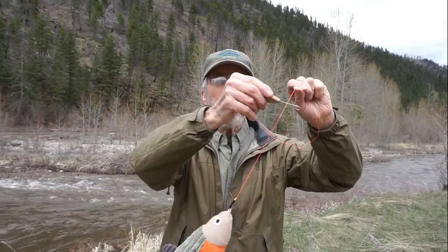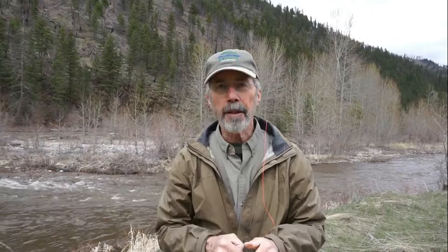Now I'll demonstrate the simplicity of this device. You release the fish in three simple steps. First, with the open loop of the no-touch release, engage the leader. Second, slide down to the bend of the hook. Three, lift and release.